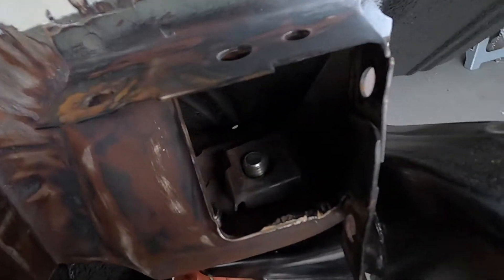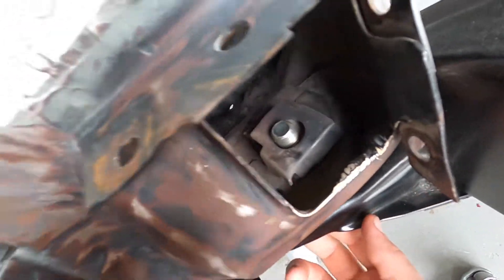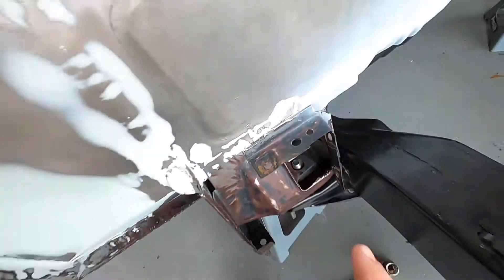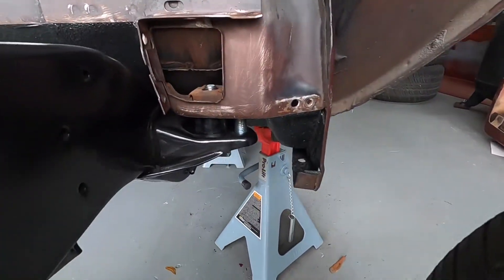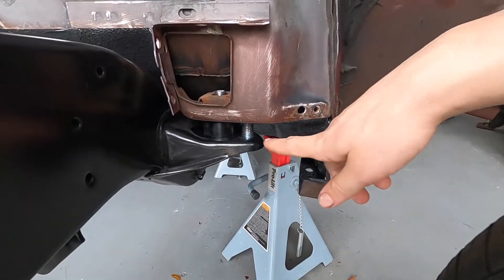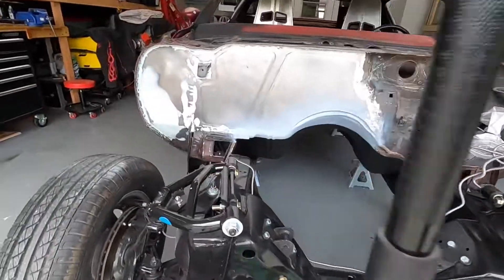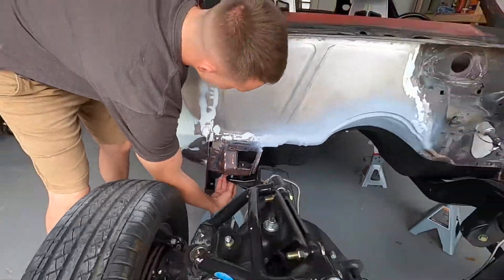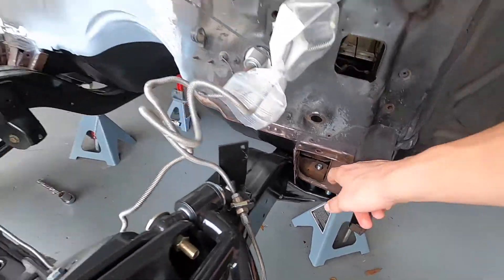We got the subframe up in the air. You can see this bolt right here - that's the bolt we used to chase the threads. Now we're actually trying to line up the frame using the alignment holes. That one is up and through the frame, that one's lined up, and that one's lined up as well. We're trying to make them as square as possible. This is just a regular hole, and that one has a slotted hole, so we're figuring out the best position.